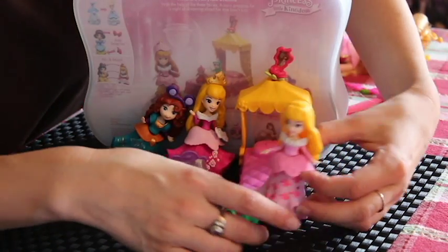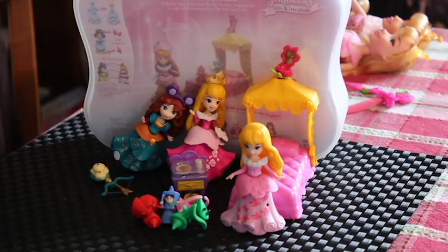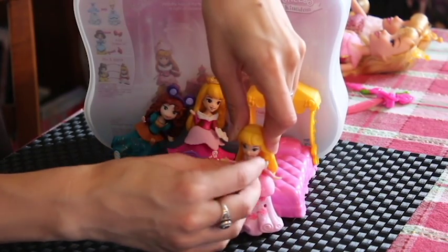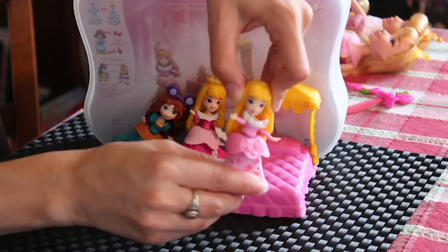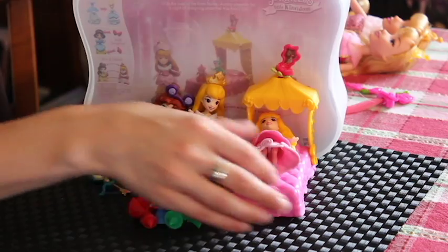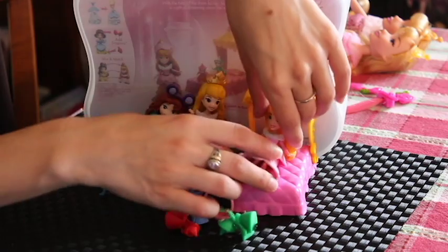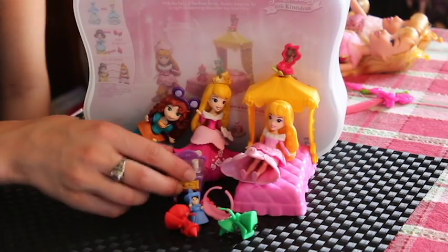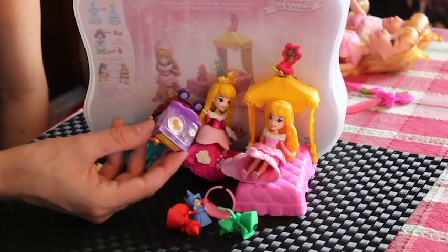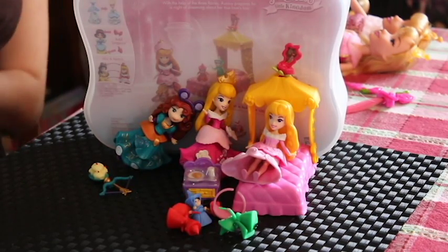This is our Aurora right here. As you'll see she's made like any other Little Kingdom doll — her head moves, her arms move, her top falls off occasionally, and she does bend at the torso. She can lay in her bed or sit on her bed like so, so she is pretty cute. She also comes with a side table that has breakfast — pancakes or something like that. So that is Aurora's Fairytale Dreams set.